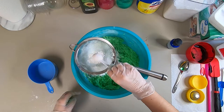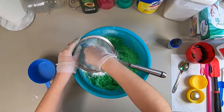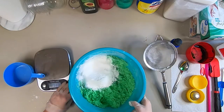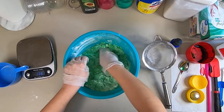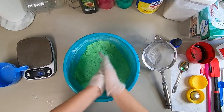Right now I'm adding 2 teaspoons of white kaolin clay. This kind of helps harden your bath bomb. Now I'm going to make sure that this is all well incorporated.